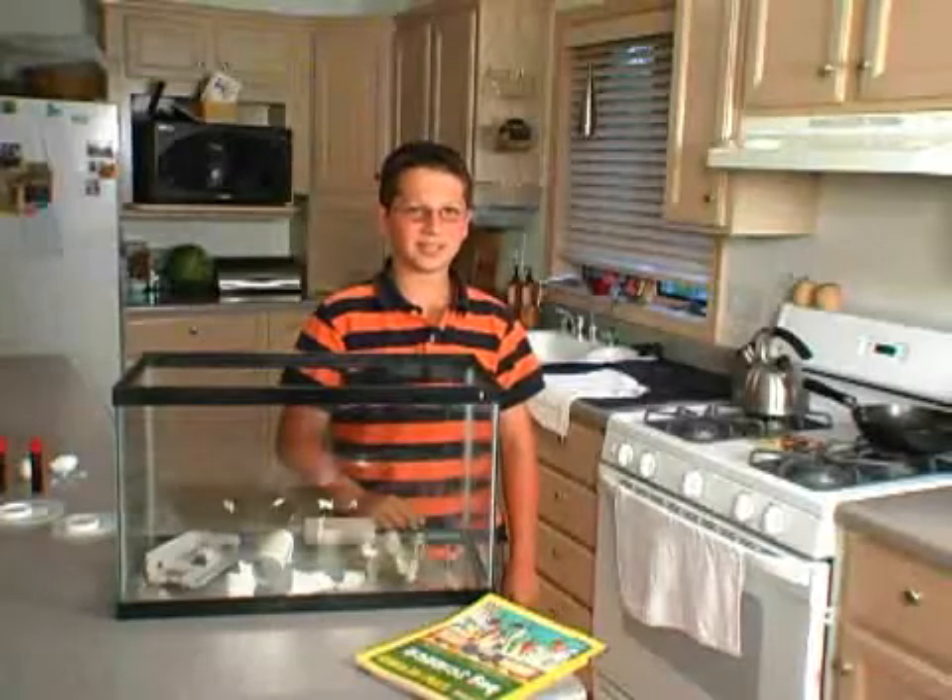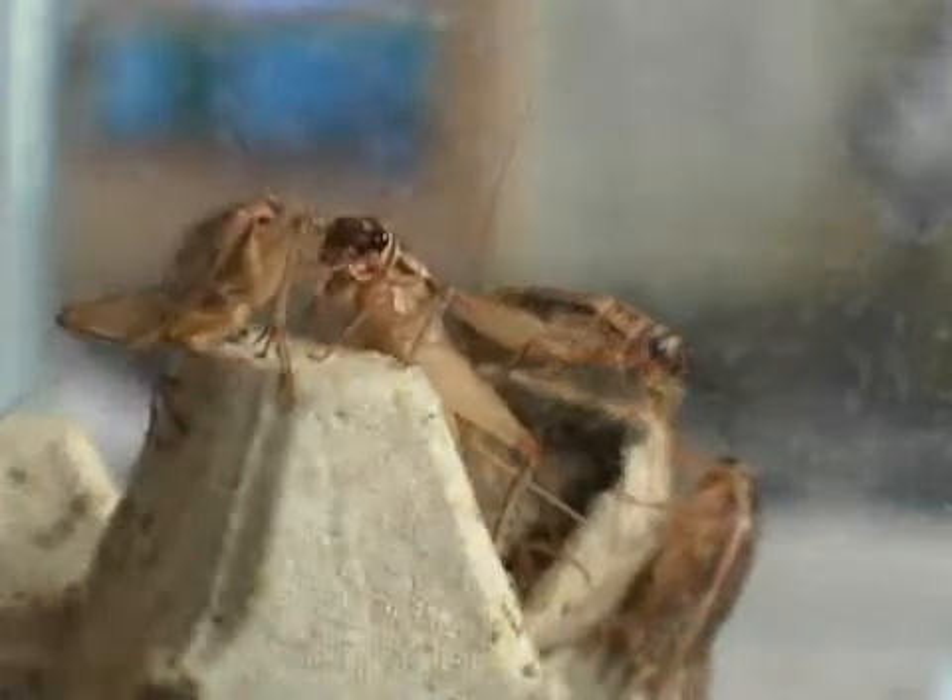Did you know that you can teach insects and they'll actually learn? I figured, if my little brothers can learn, so should crickets, right? To go for the gold at our School of Science Fair, better the insect world, and keep my brothers humble, I began this venture.